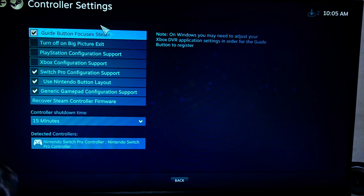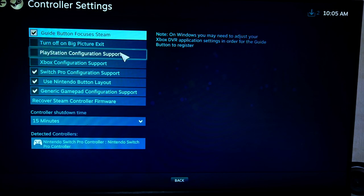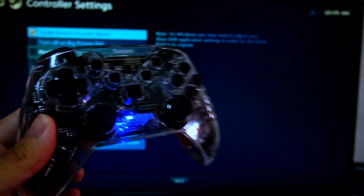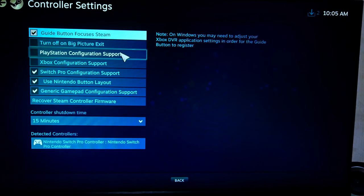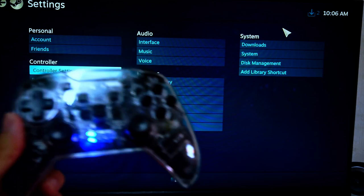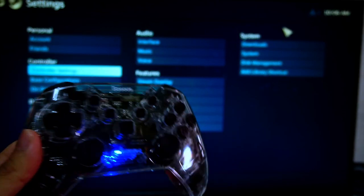Once you've done all this, you can basically use your Nintendo controller for Steam games. This method of connecting controllers is also usable for PlayStation and Xbox controllers as well. I'm going to show you some games that I'll be playing using this controller — just demoing one or two games for you guys.